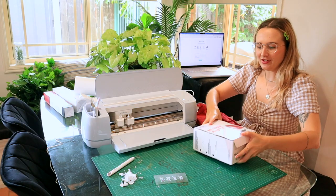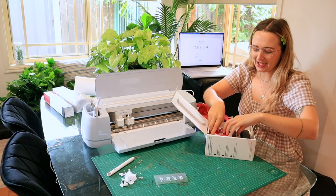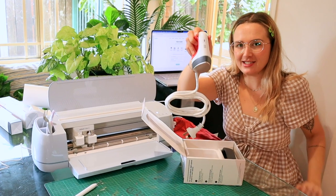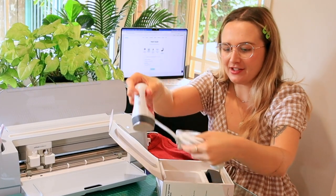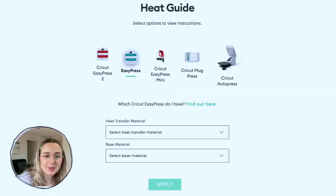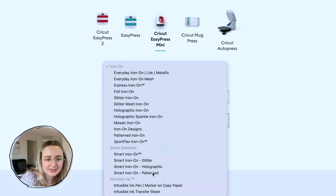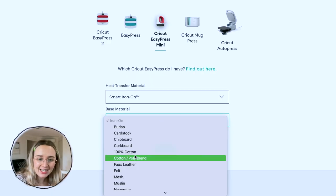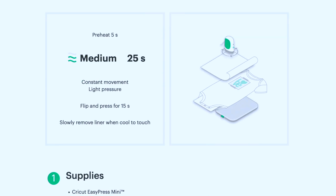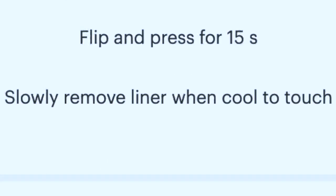I got this mini but mighty iron from Cricut as well — look how small and cute it is. So I can use this to iron it onto the shirt. Now that it's plugged in, I've got to make sure we're doing it at the right settings. Here, I guess we pick the EasyPress Mini, and we're using the Smart Materials, iron-on, base material, 100% cotton. Easy peasy. So that says the temperature settings: five seconds free heat, medium for 25 seconds, constant movement, light pressure, flip and press for 15 seconds, and then slowly remove liner.